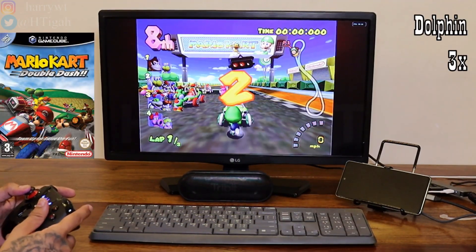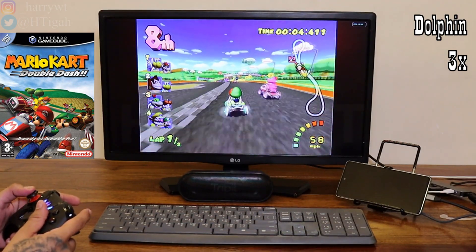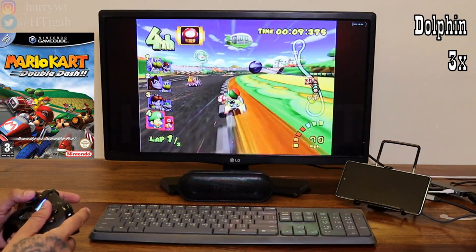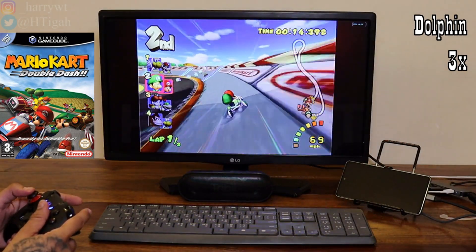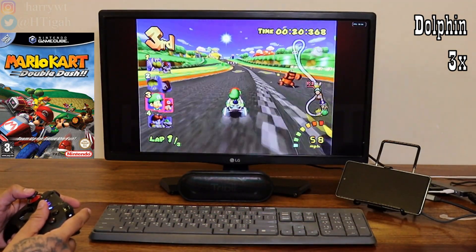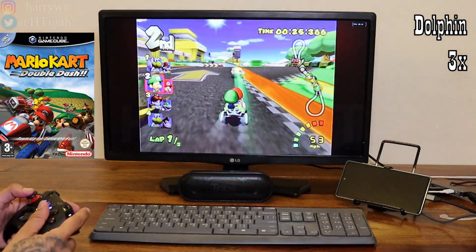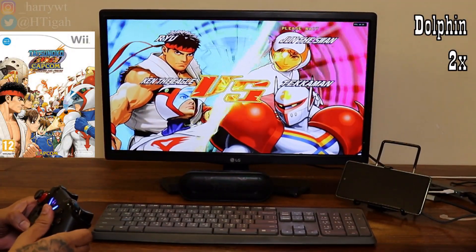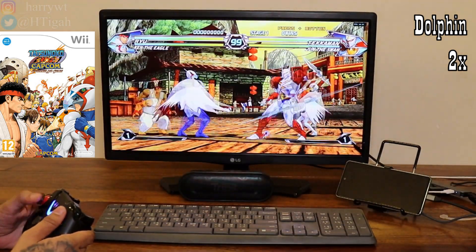Now let's finally move on to some heavier games from Nintendo GameCube and Wii consoles. Here you'll start to notice the S20 FE 5G struggling a bit when it comes to gameplay. Here we are playing a GameCube game at 3x resolution and it seems to be running just fine. However, there are some games that are not playable, while many of them are on both these Nintendo consoles. And here we have a Nintendo Wii game running at 2x as it was not able to run smoothly at 3x. It is still struggling, however it is still playable and very much enjoyable.